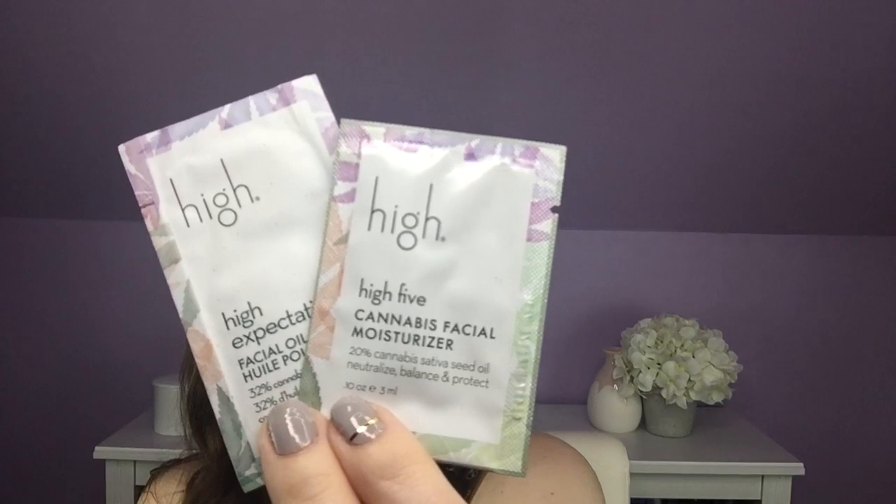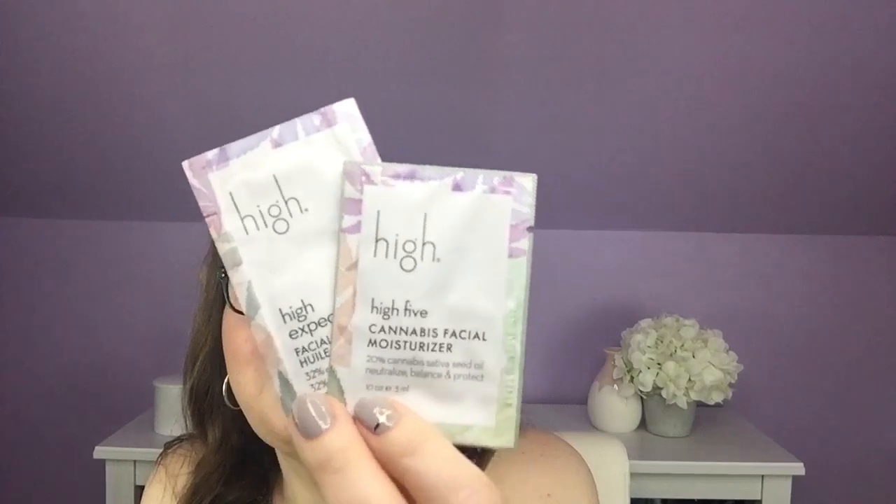Next I have foil packets — the High Five Cannabis Facial Moisturizer and High Expectations Facial Oil from High Beauty. We don't usually get foil packets in here so this is a little unusual this month. Melissa Hakeem found benefits in cannabis sativa that have truly remarkable results for your skin. This moisturizer and oil combo is perfect for even the most sensitive skin, hydrating and giving intense repair. The tip says to save the intensive facial oil for your nighttime routine. The full size would be $40 for the moisturizer and $54 for the oil.